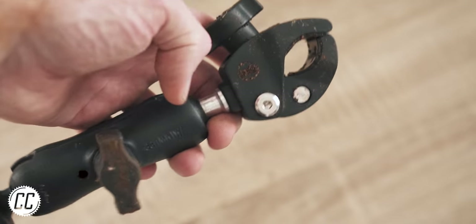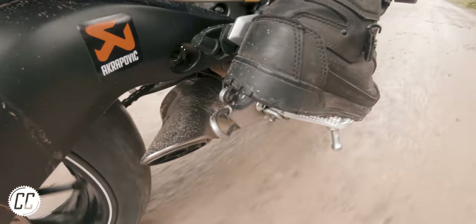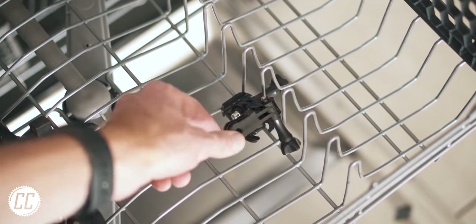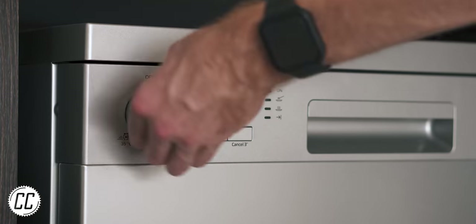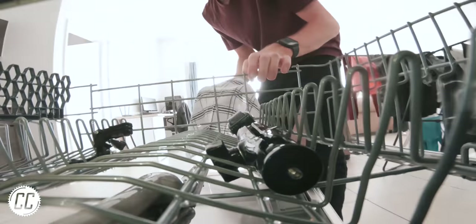And when you get your mounts dirty, whether it's because you're a dirt biker or just live in the muddy world of England, simply toss them in the dishwasher. A colder and shorter cycle with a bit of detergent does a great job of getting into all the grooves.